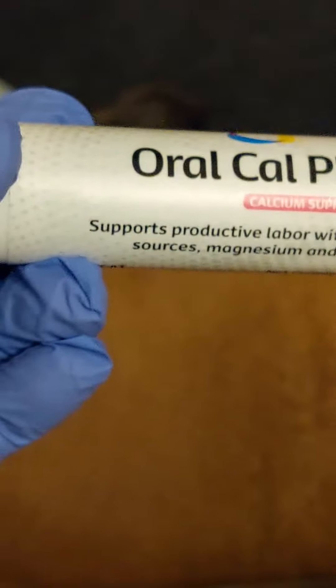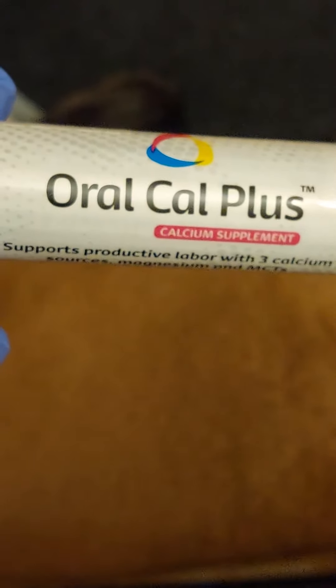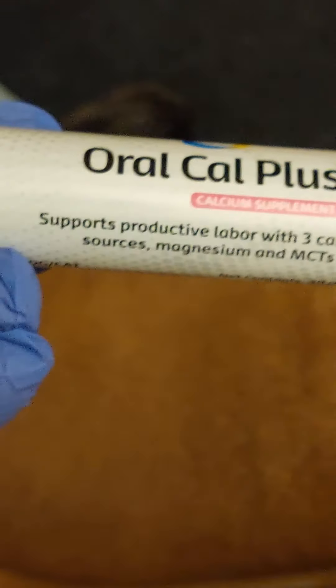I'm going to give this to your dog after each puppy. Oral Cal Plus — a calcium supplement.